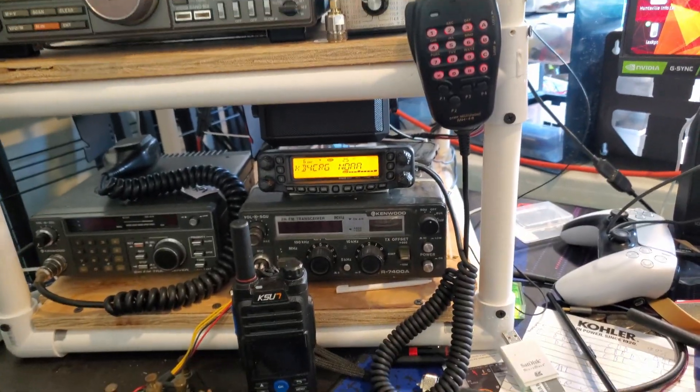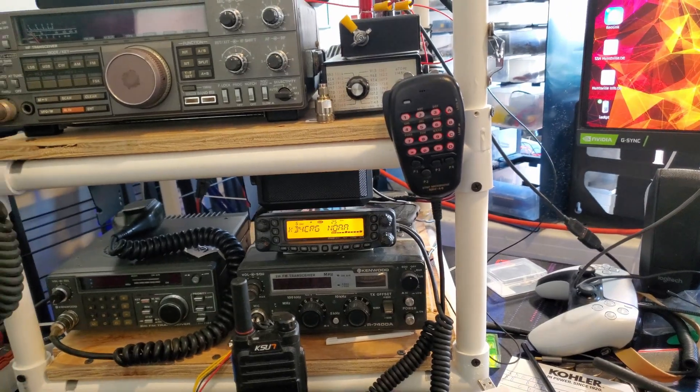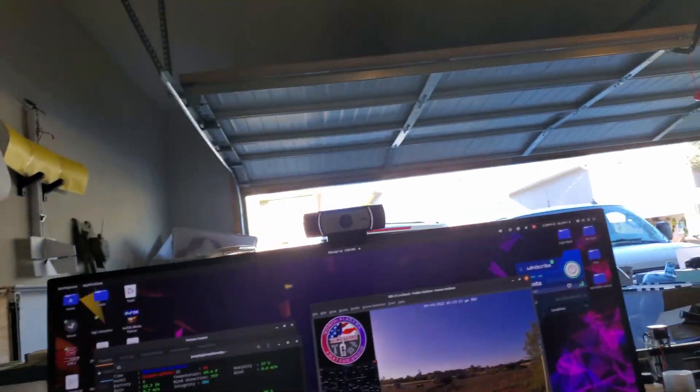Hello everybody, this is the Southwest Florida TechNet and today I'm going to be doing a tour of my ham shack. It's not much of a shack, it's more of a garage, but it'll do.